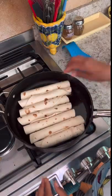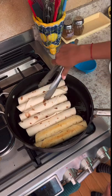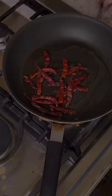Now fry them up in some oil until golden brown on each side. You can see she's turning them two at a time as well, because they are secured with toothpicks.